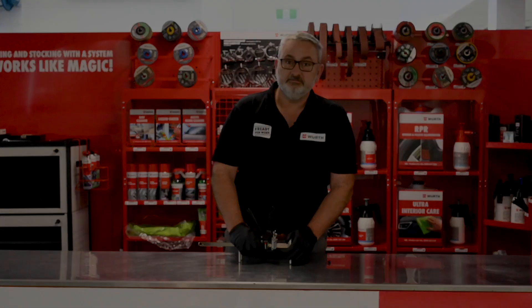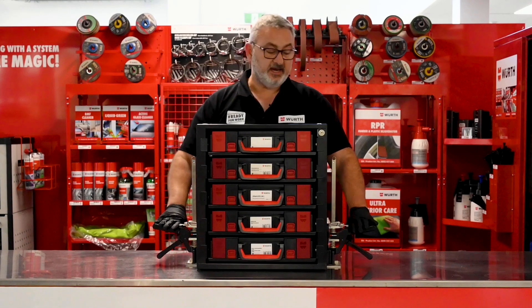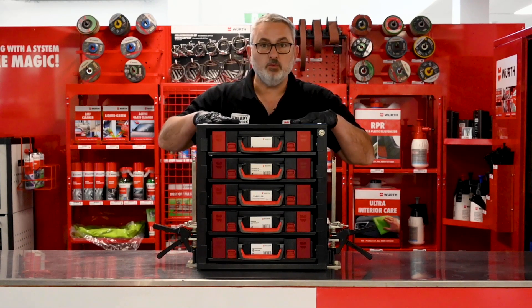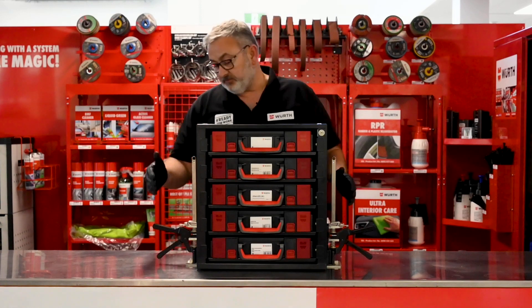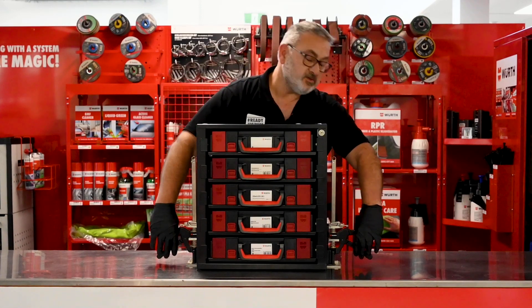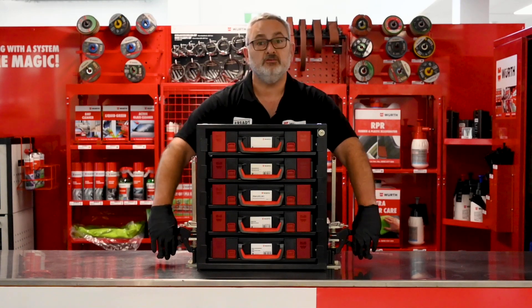Let's have a look at how the Viking Arm works. I've got two Viking Arms here and one of our fantastic Worth cabinets full of our system cases. I'm going to lift one side at a time and bring it up so you'll be able to see the sort of adjustments we can do.